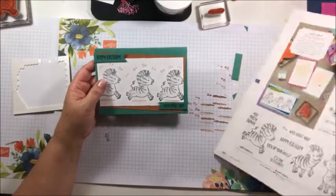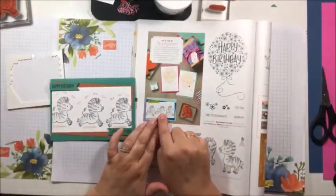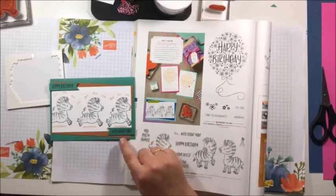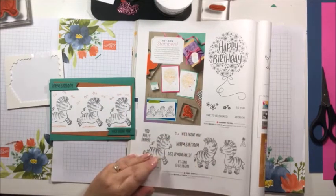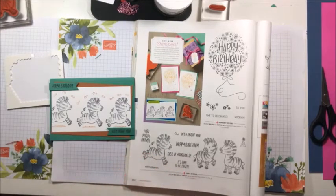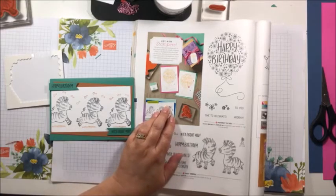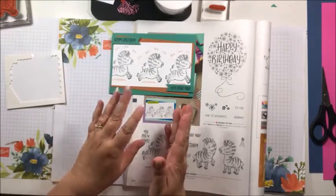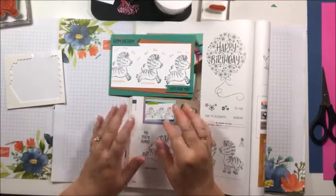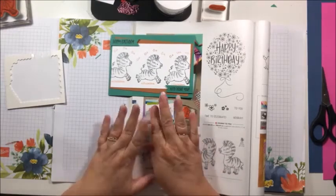I've cased the catalogue, which means I've copied the catalogue and used this one as inspiration — changed it up a little bit, but that's perfectly fine. What I thought I'd do is also make a portrait card. You can see a card you might like, but you might prefer landscape or portrait, or want to change it up. So I'm going to show you how easy it is to create this as a portrait card.